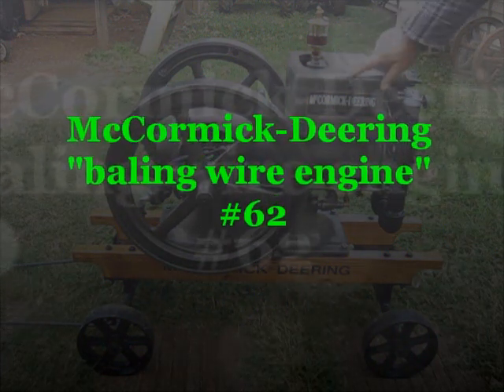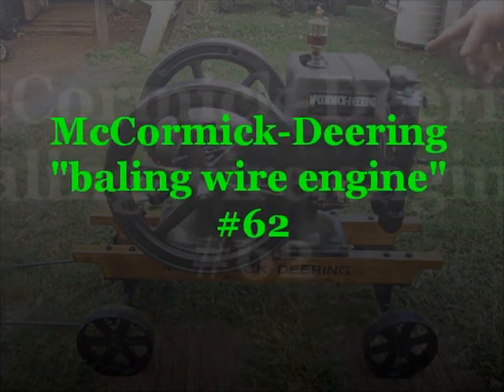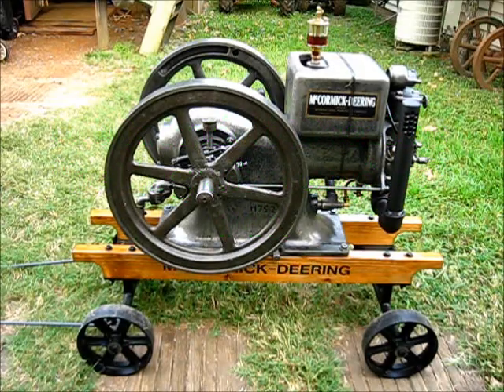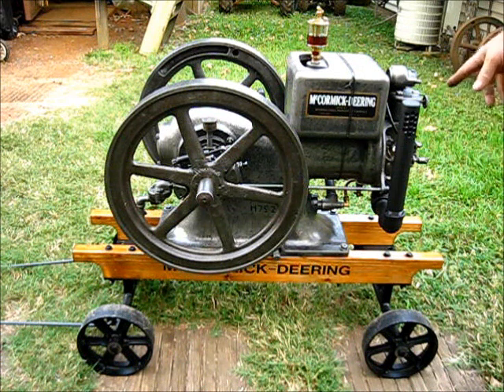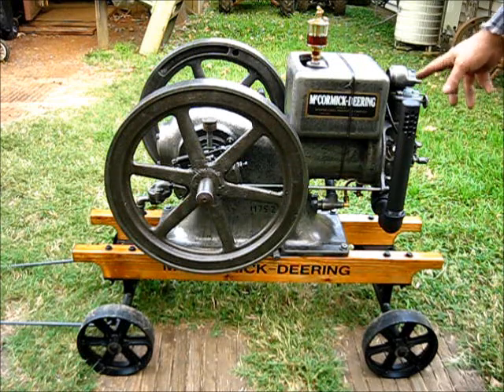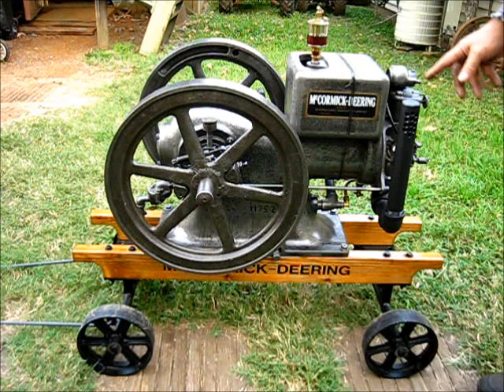The baling war engine — first day it has been out of the shop. Put it on the cart, put the decal on the cart, put the muffler on, and painted it with a high-temperature black paint. That's the only painted part on the engine — the muffler system.